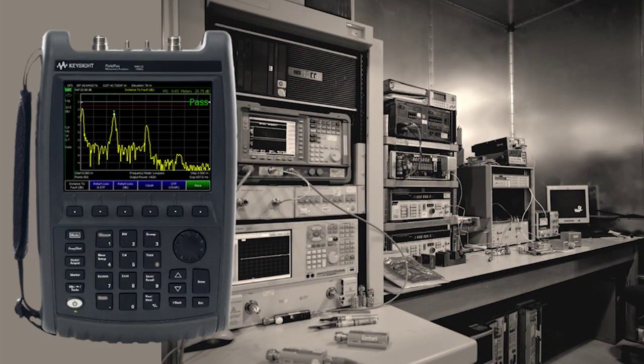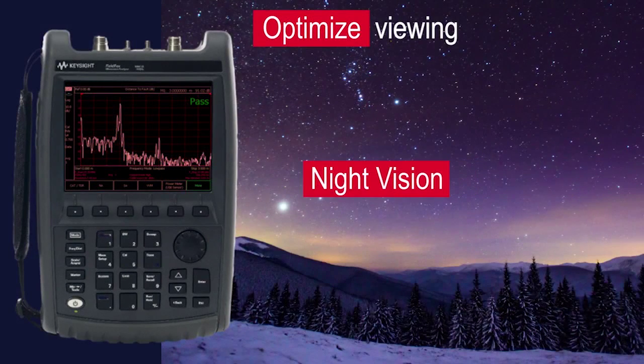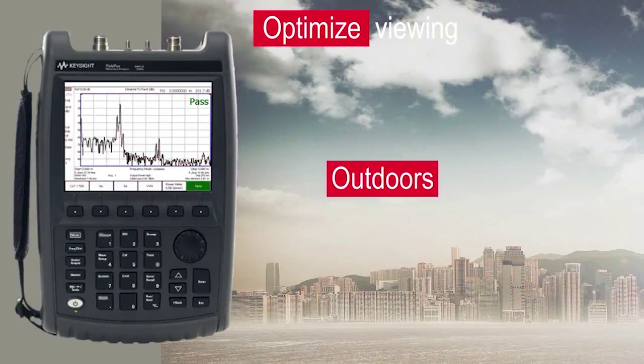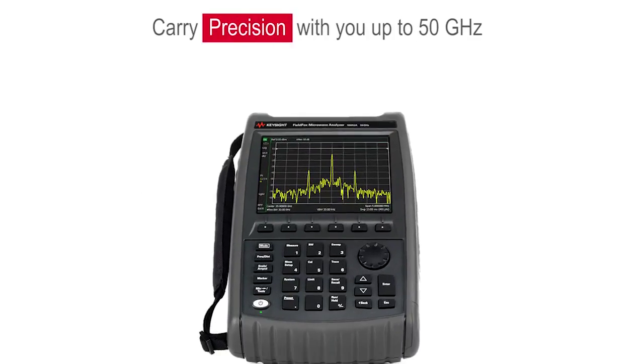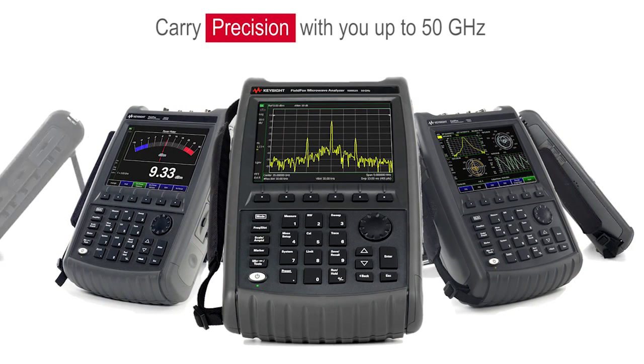FieldFox offers various display modes to optimize viewing in any work condition — indoors, at night or in darkness, and outdoors in low or direct sunlight. FieldFox handheld analyzers are equipped to handle routine maintenance, in-depth troubleshooting, and anything in between.